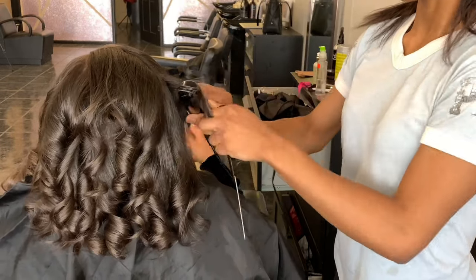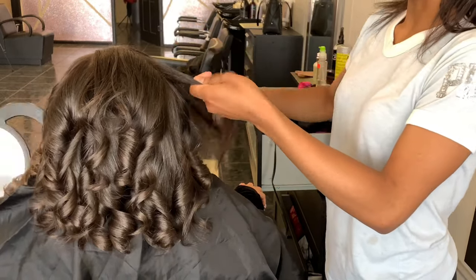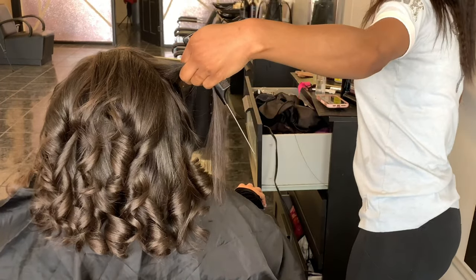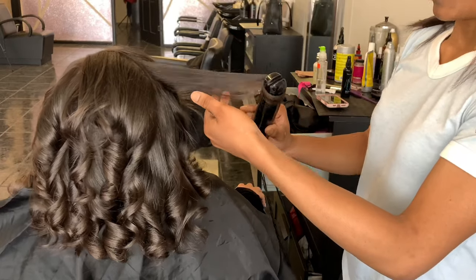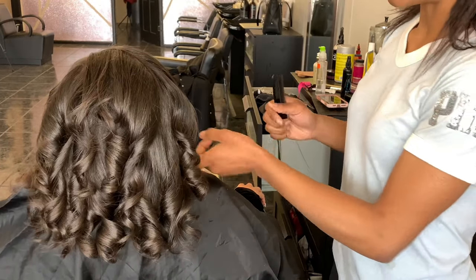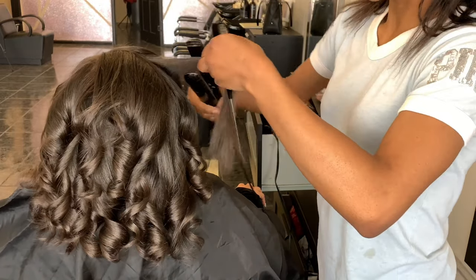But yeah, back to the video. We're just going to finish curling her up and I'm going to show you guys how I add body to her hair. You pretty much want to make sure that when you are using the flat iron, I just like to curl in different directions. I don't have any particular routine or method to my madness — I kind of just eyeball each client and do whatever I feel looks best on each individual client.